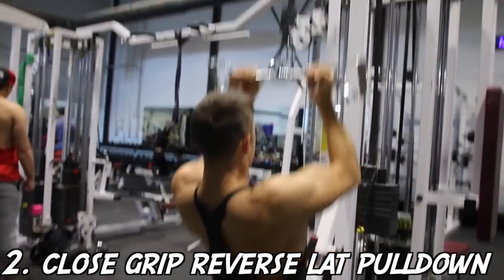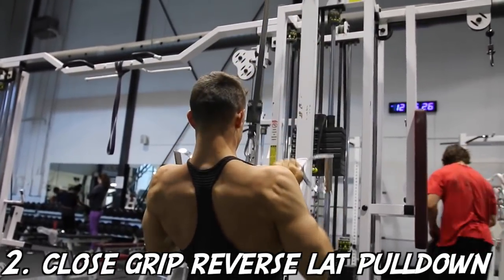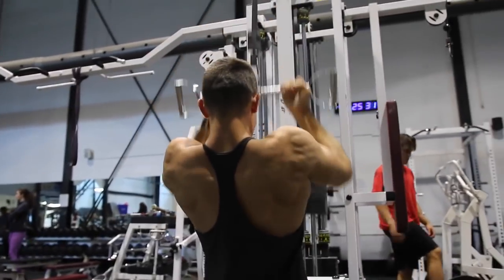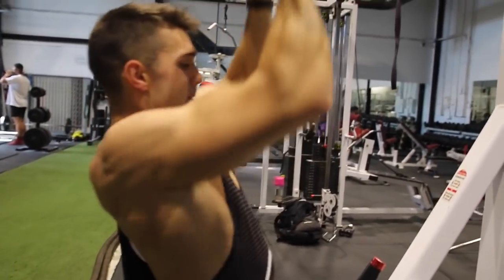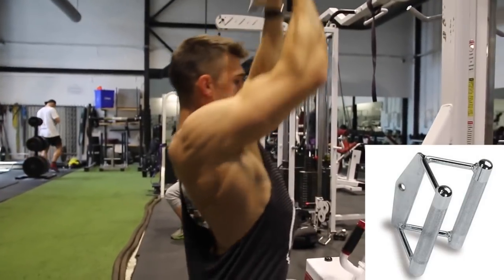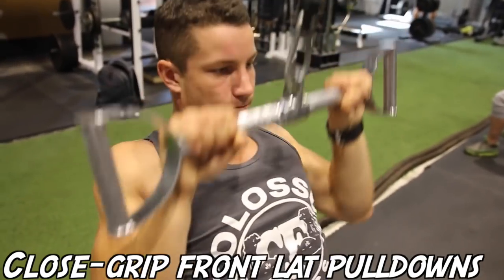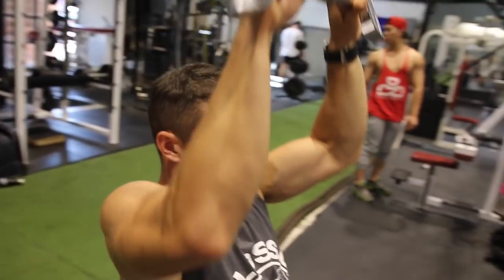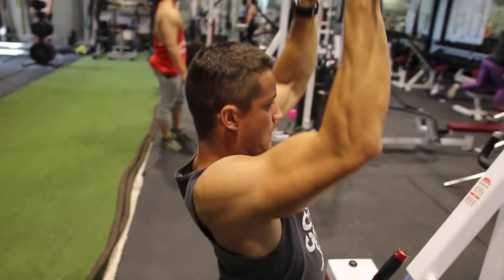Next up we have the close grip reverse lat pulldown. You're going to start with a shoulder-width underhand grip. Notice that Josh is keeping his chest up and his lower back arced as he's pulling the bar down to his chest, getting a full range of motion and a nice squeeze. You can also use a V bar as an alternative. One mistake to avoid: don't bring the bar too low, like down to your belly button — that takes activation off the lat.